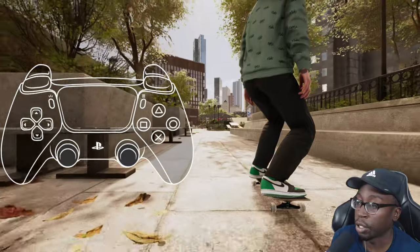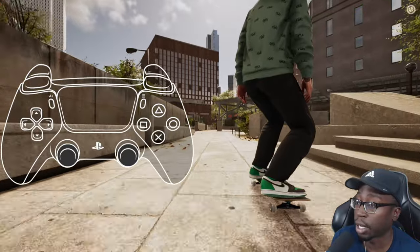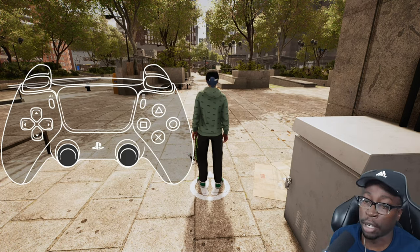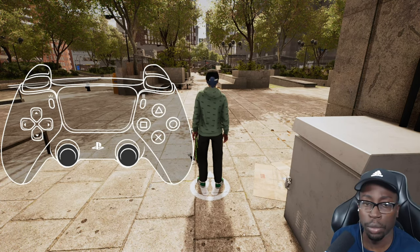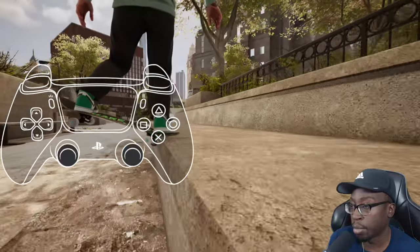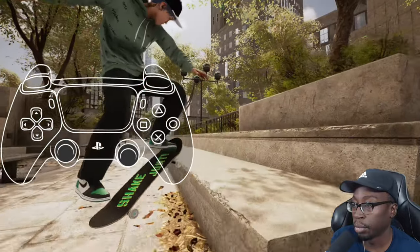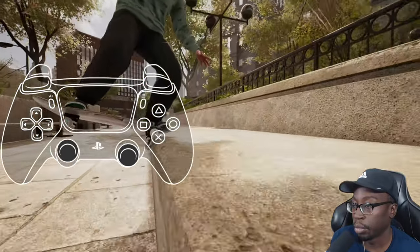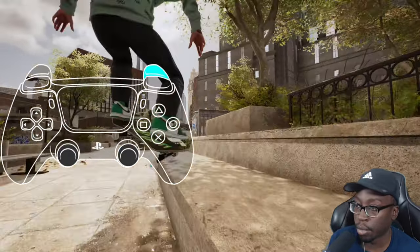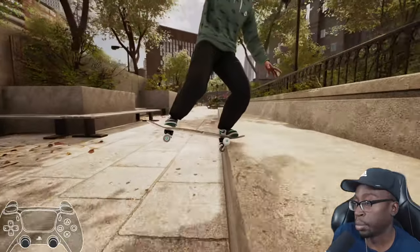One thing I like to throw into my double grinds is body varials. To do a body varial, you rotate the opposite way your shove direction is — so if you backside shove, you rotate frontside, and if you frontside shove, you rotate backside. Something people often see me do on stream is a front nose slide body varial to switch nose slide — it looks like a tail slide to me. For this, sticks apart for frontside rotation and sticks together for backside rotation. So when I did my nollie back shove, I moved my back foot stick to the right to correspond with the frontside rotation.